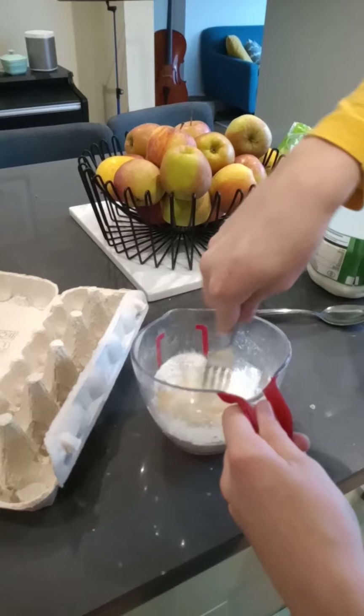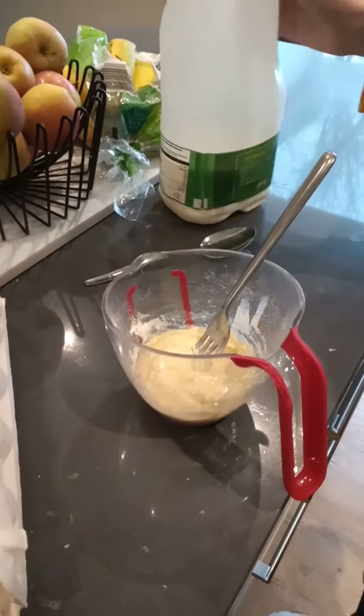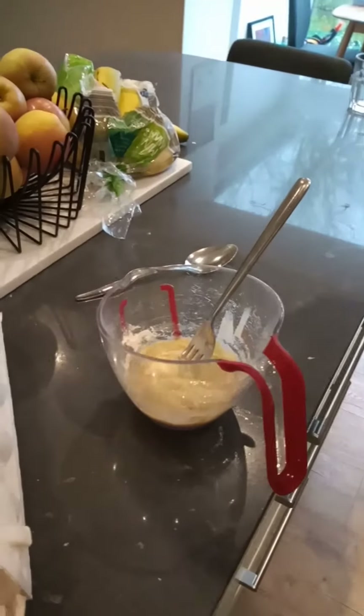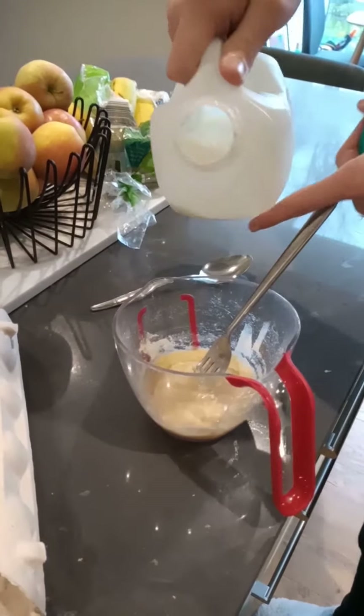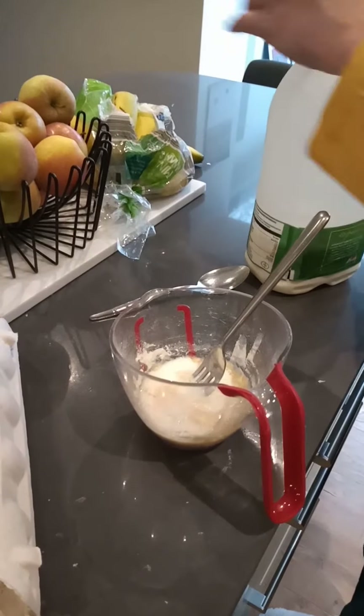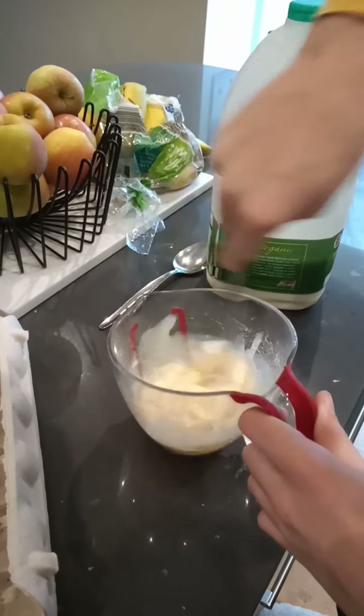And let's mix it. After you've finished mixing, just get your milk here and just do a tiny little drop with milk, and then mix. Just carry on doing that until you've got a good pancake mixture.